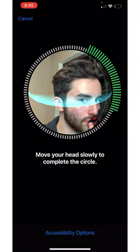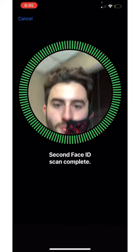When you set it up this way, you can use your Face ID with or without a face mask. I wish I knew this earlier.